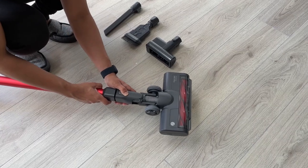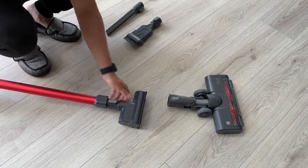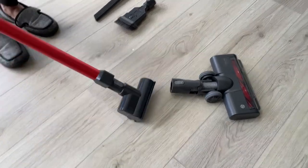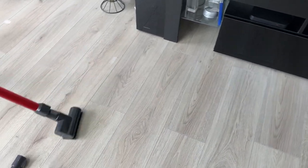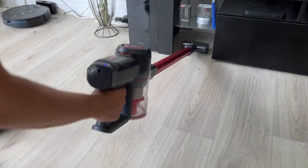Removing the motorized head, it was super quick and easy to attach the mini motorized head. This is great for getting under pieces of furniture that are otherwise too small for the main motorized head to fit under — my TV stand unit here is one of those examples.